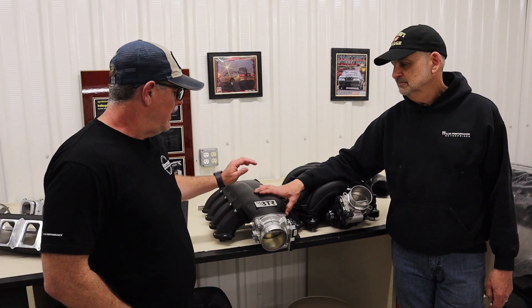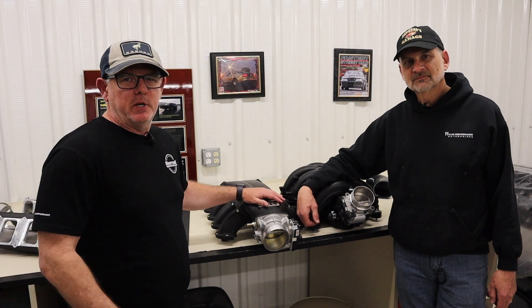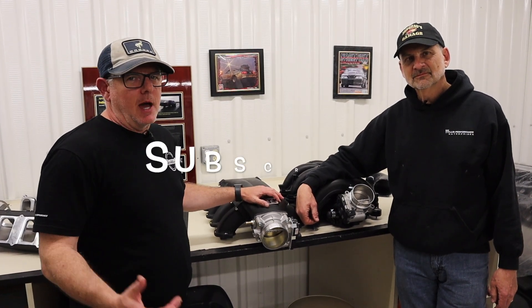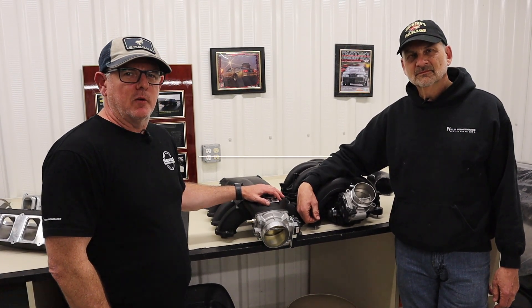That wraps up our talk on intake manifolds and gives you another look at a new component for the Godzilla. We appreciate everybody checking out the channel — make sure you hit that subscribe button and hit the bell so you don't miss any notifications when we put out a new video. Have yourself a great day.